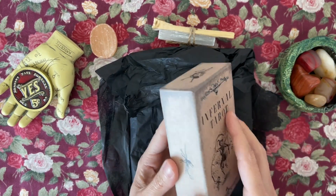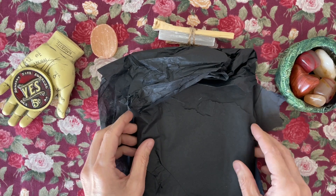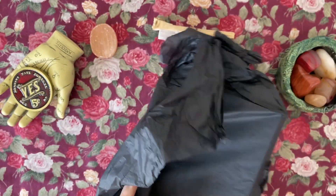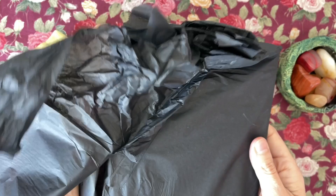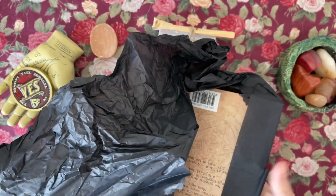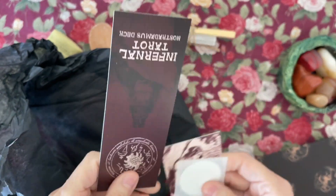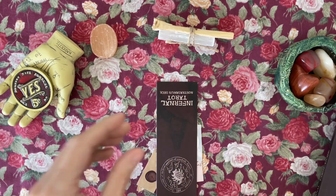I've just taken it out of its box — it doesn't come plastic wrapped. There is a book. I think there were choices to get the soft cover or a hard cover, and I opted for the soft cover. It's just wrapped in this black tissue paper, which I'd like to keep for some crafts. Let's see what else we've got here — some goodies are spilling out. Let's move the tissue paper.